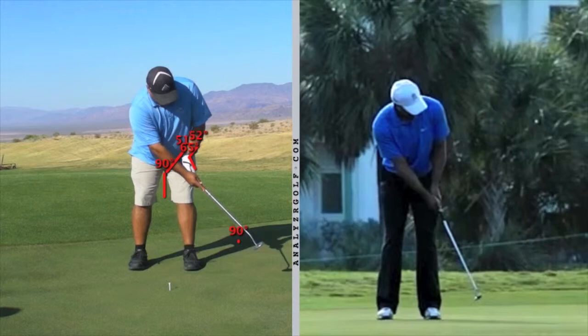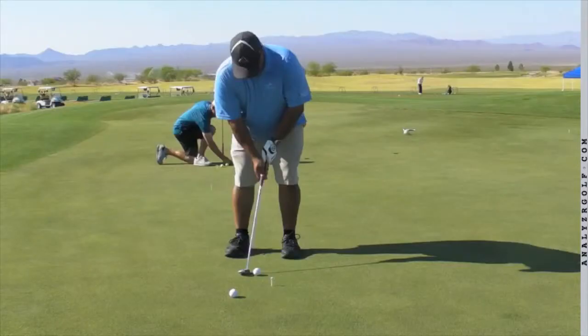So you really need to work on developing a shoulder rock to move the putter. I did briefly a drill where I wanted you to feel like you swung the back of the left hand to the target, to the hole, putting your mind more on the left hand instead of the right hand. You did make a big improvement in the putt hold look.